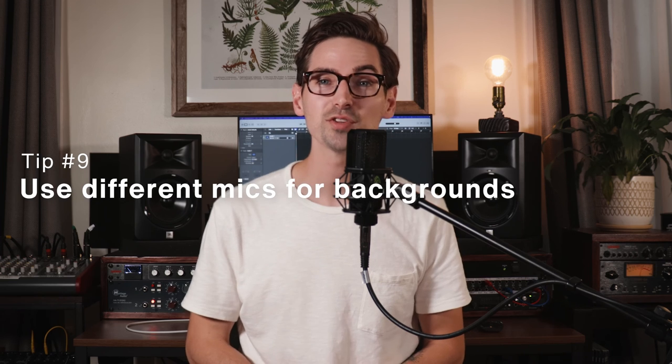Tip number nine is try using a different microphone for your background vocals. Typically I'll reach for a different microphone when I'm recording harmonies or additional background layers, and that creates just a little bit of variety and separation from the lead vocal. Sometimes I'll reach for a dynamic microphone for the background vocals because it has a little bit less of the airy top end and sometimes a little bit more of a unique mid-range character to it, which is a nice contrast to using a large diaphragm condenser on the lead vocal. You can also experiment with other variables in your signal chain like different preamps or different compressors.